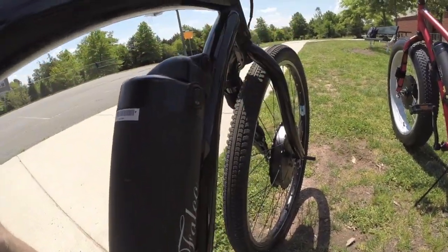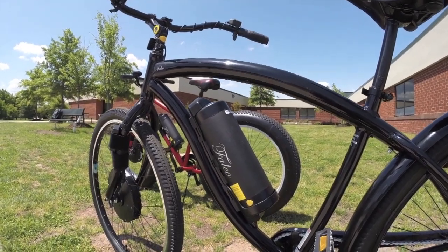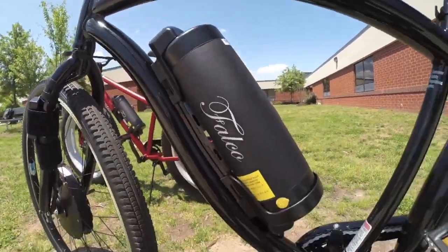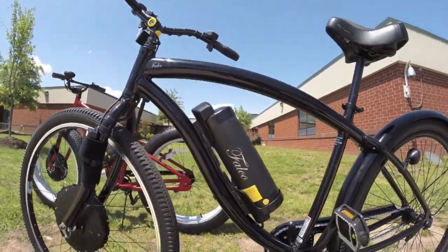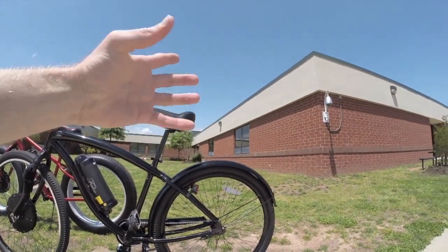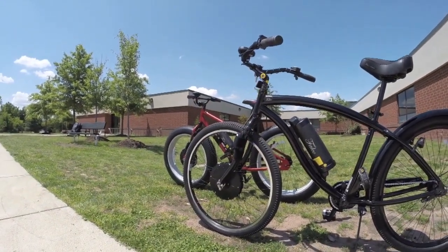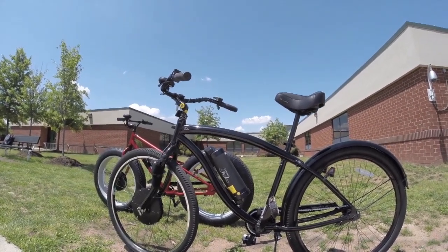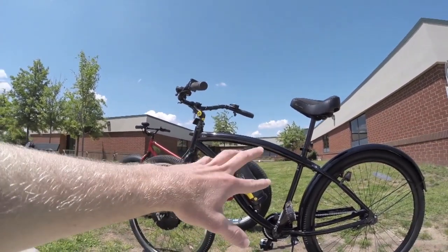Turning it back on — the battery here is 36-volt, 11.6 amp-hour lithium cells. It mounts to the brazons where the water bottle would go, which is neat because it keeps it low and centered on the bike. A lot of cruisers have a rear rack with weight hanging off the back up high; this is low and looks great. I really like their flat black design. You can store the battery inside more easily and charge it at the office if you're commuting, or just remove it easily.